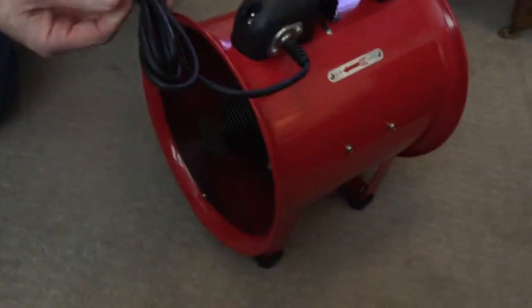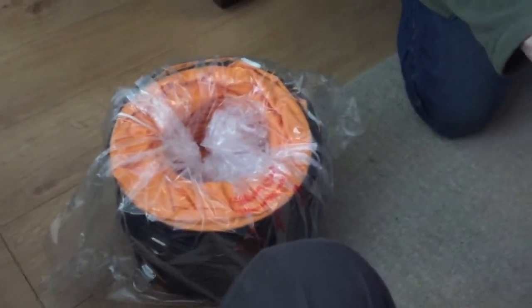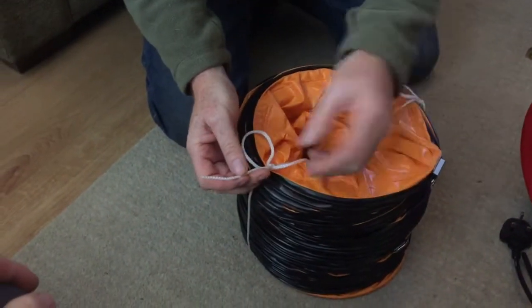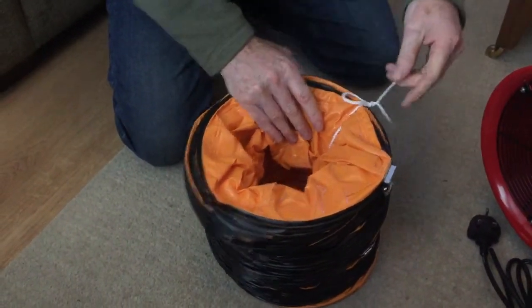We'll attach the ducting to it as well — the ducting is just a little bit lighter than the actual unit itself. The ducting is wrapped in plastic. It's got some cord just holding it together, and I guess you're supposed to keep this if you want to wrap it up again, so you can use it and put it away when you're finished.